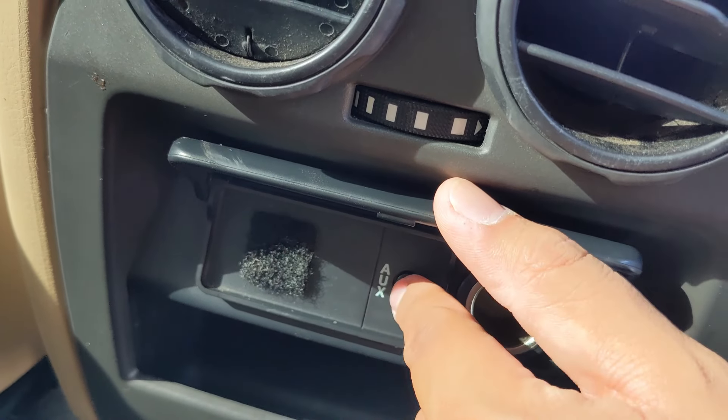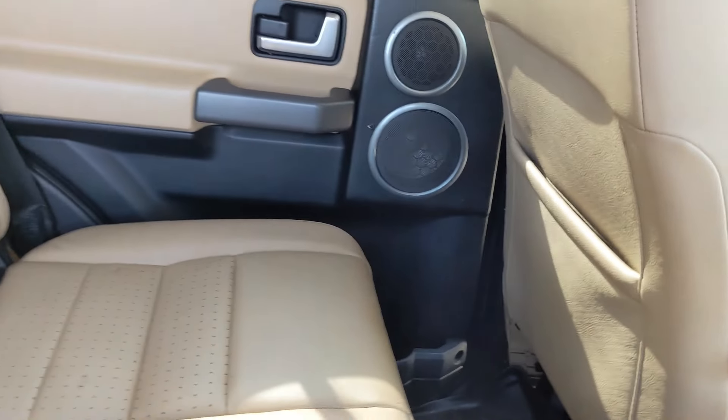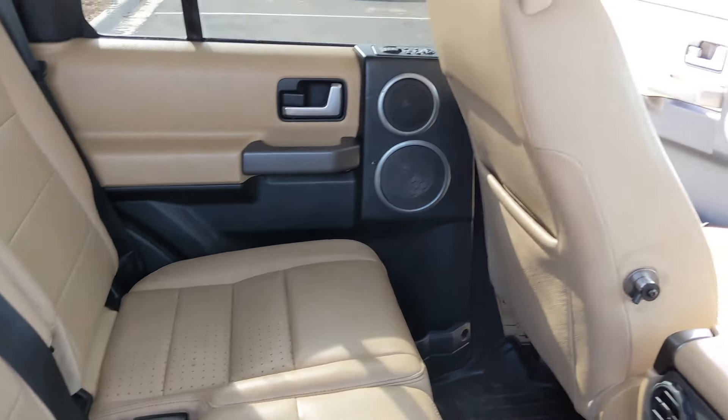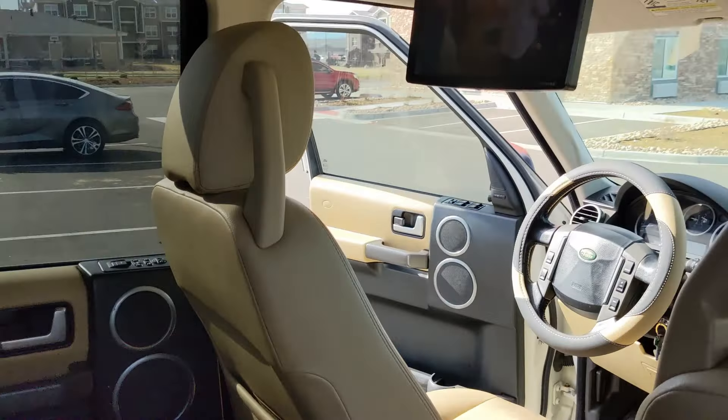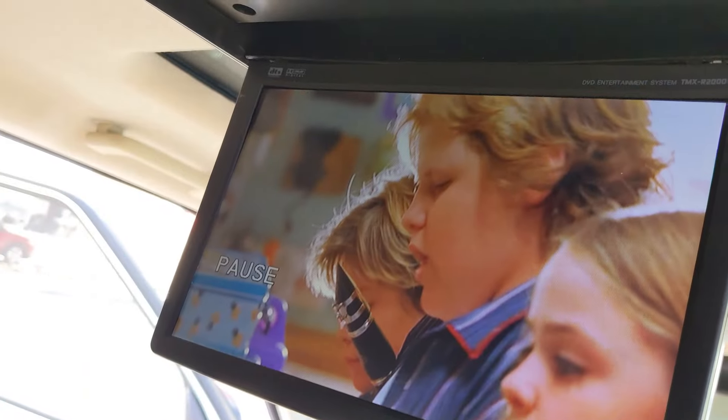I think the previous owner maybe put another Bluetooth unit back here. There are supposed to be remotes and headphones that come with this DVD system for the rear passengers. Let's see if I can pause it.